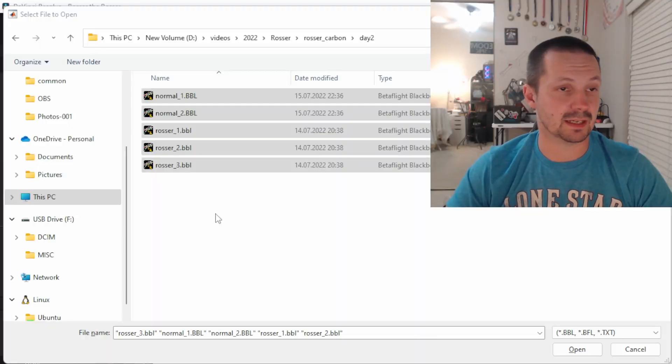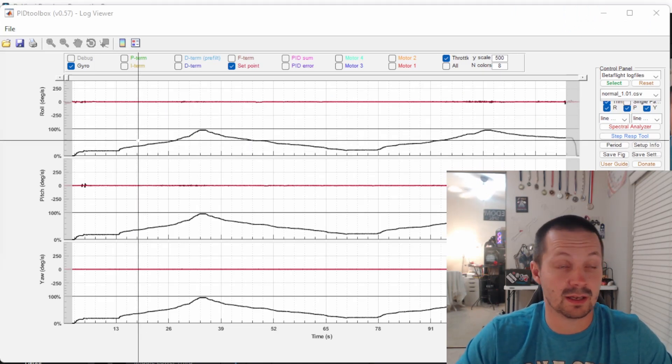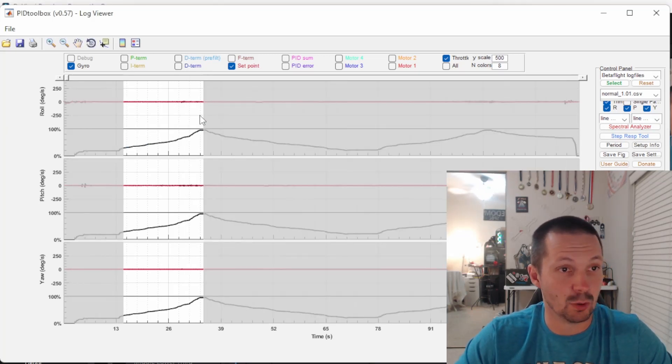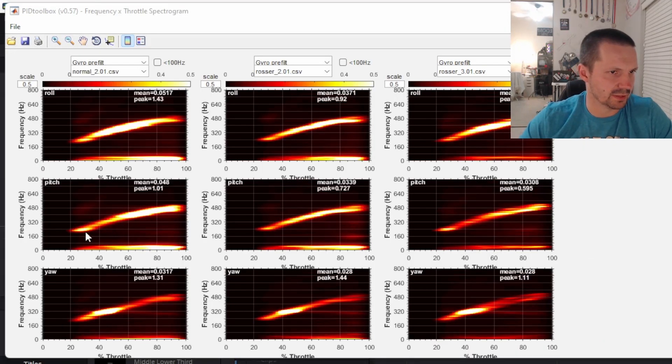After that I had multiple black box recordings, each with multiple two or three throttle ramp-ups. Inside PID Toolbox you can trim out everything except the area where I slowly increase throttle. Here are the new plots — what do you think? Looks the same. Maybe here regular carbon is a little bit worse, but then here a little bit better. The frequency-throttle plots are also sort of the same. The yaw resonance at 320 Hz is still there.